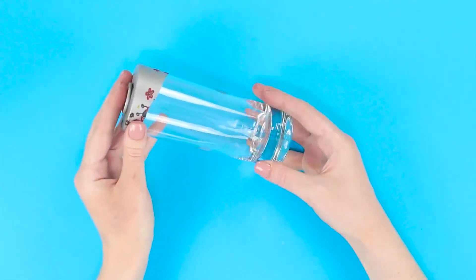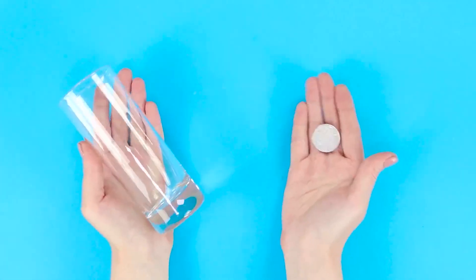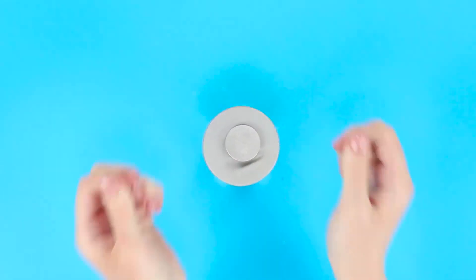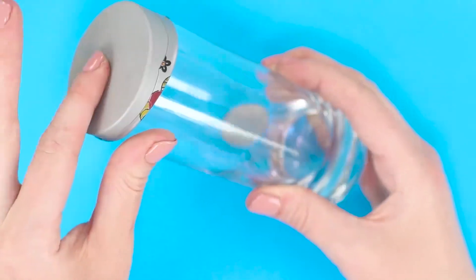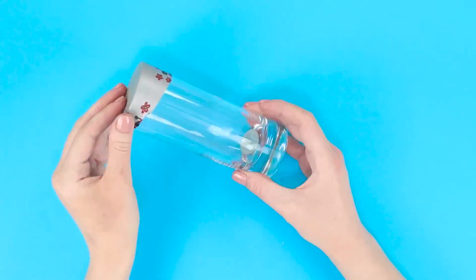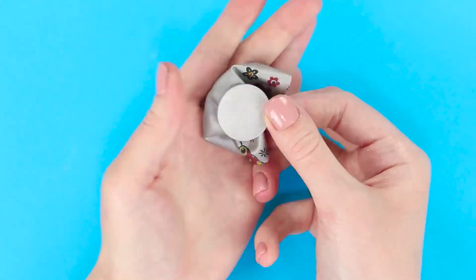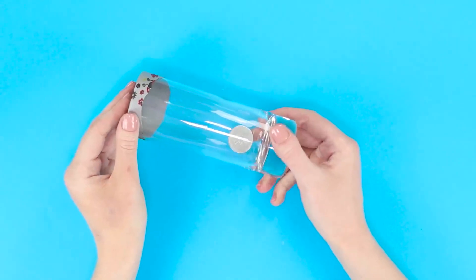Now we'll show you the wonders of an object going straight through an obstacle — how a coin goes through a balloon. We'll need a transparent glass, a coin, and a balloon. We don't actually need the whole balloon; cut off the narrow part. Show the glass covered with the balloon. The coin sits comfortably on the surface, and you make a noticeable effort to push the coin through. The balloon remains intact. The secret is that we didn't pick a silver coin and a silverish balloon by coincidence — pull the balloon onto the glass as tight as possible, and the stretched grey material makes it look like the coin is actually above the balloon. Push slightly and it drops to the bottom of the glass.